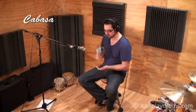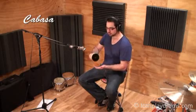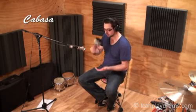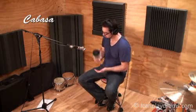A cabasa is a hand-held instrument with rows of floating beads around the far end. By twisting the cabasa, you produce a sliding sound as the beads slide over the rough surface beneath. You can also shake it quickly for faster notes, or hit it into the free hand for accents.